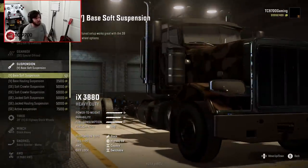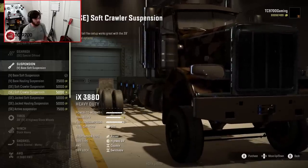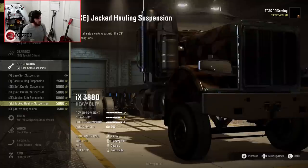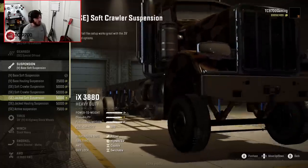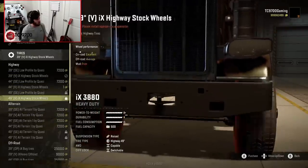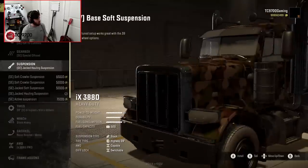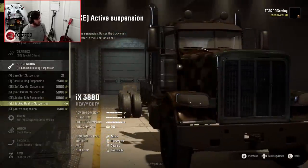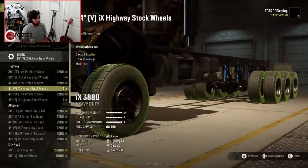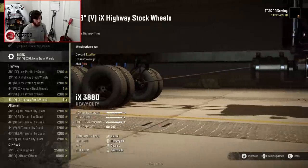Suspensions are where it gets interesting. You have the base soft, base hauling, soft crawler suspension — there appear to be two variants of that, possibly a slightly taller one or maybe it's mislabeled. You also have the jacked soft suspension, the jacked hauling suspension, and the active suspension. As for tires, some of the larger options require the soft crawler suspension — for example the 49s need it — but 44s will work fine for what we're testing. We're going to go with the jacked hauling suspension.